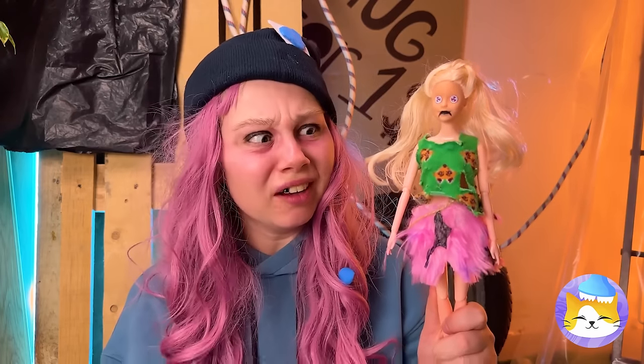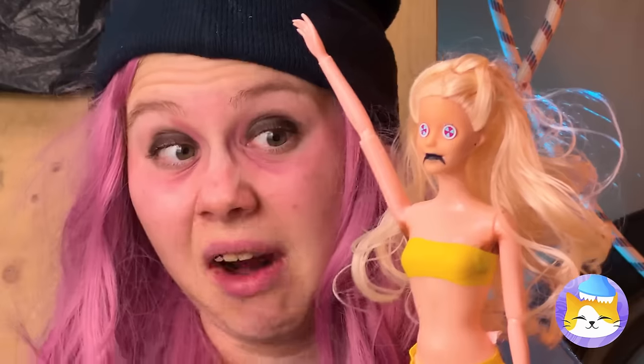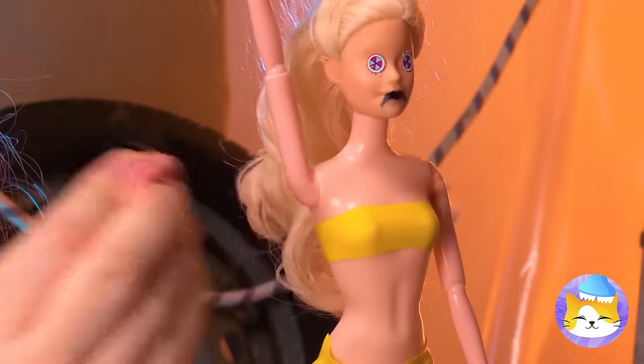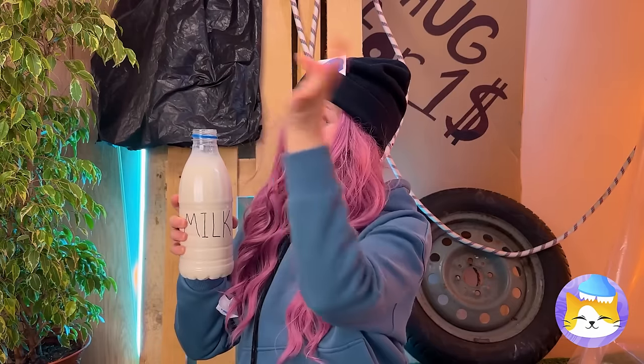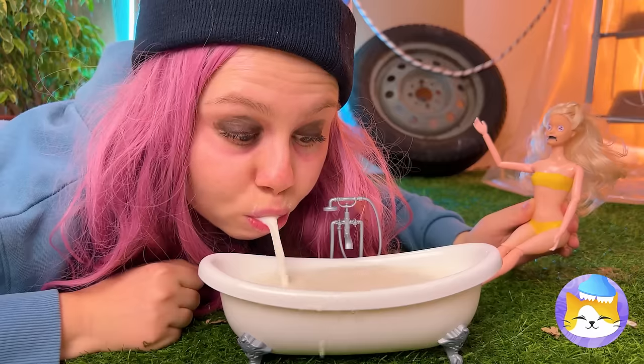Now let's fix up that wardrobe. Grab something nice and sticky — like gum — to give Dolly a quick wax job. Almost done. Then there's milk. You think it's still fresh? Seems okay. Dolly here can't drink, but anyone can enjoy a nice, soothing milk bath.